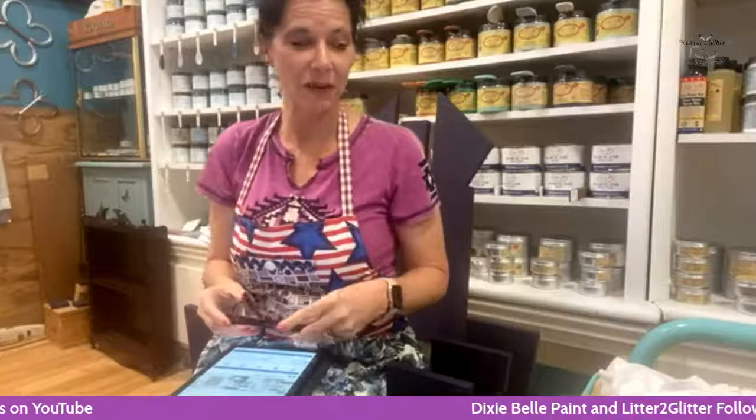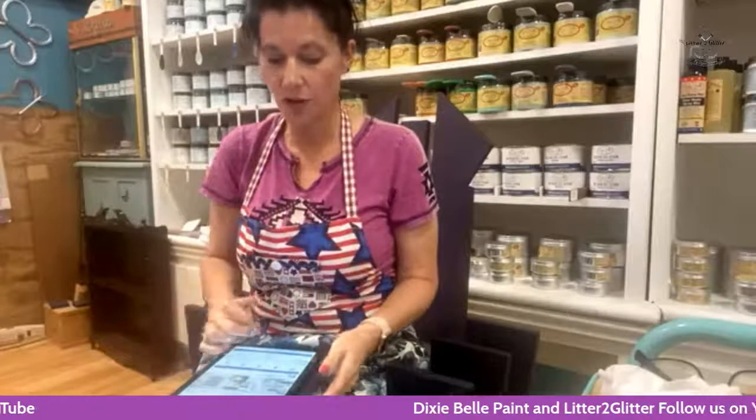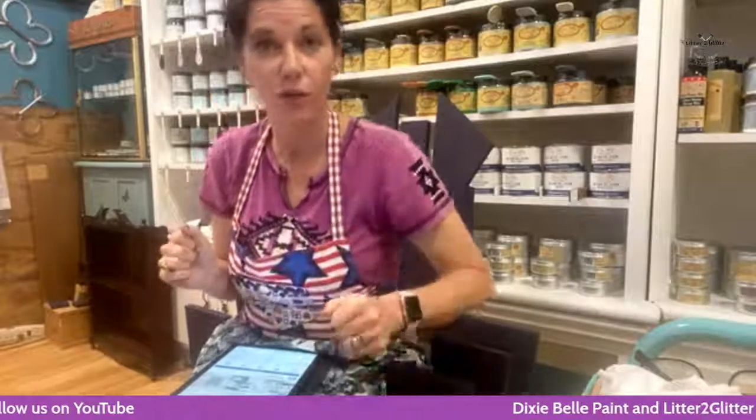Hello my lovelies and welcome to Dixie Belle's main page. I am Krista from Litter to Glitter coming to you from Garland, Texas. I'm so excited to be here tonight. As you can see I'm sitting on my project. I have this really unique hand-built chair and we are doing a Wonderland theme. Tonight we're going to be laying down our base blend. The base color is aubergine, and we're going to be blending in some farmhouse green, honky tonk red, and lucky lavender. So I'm going to get off my tuckus, get on the floor, and we are going to start blending.